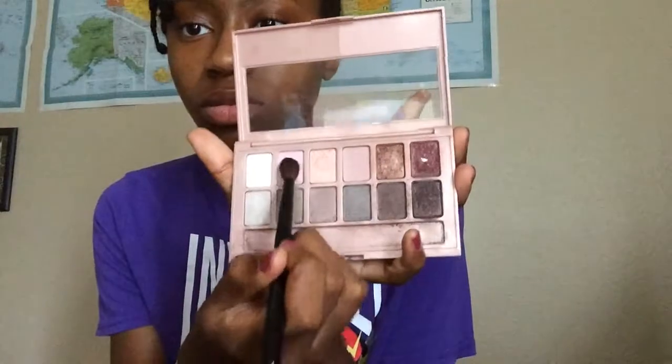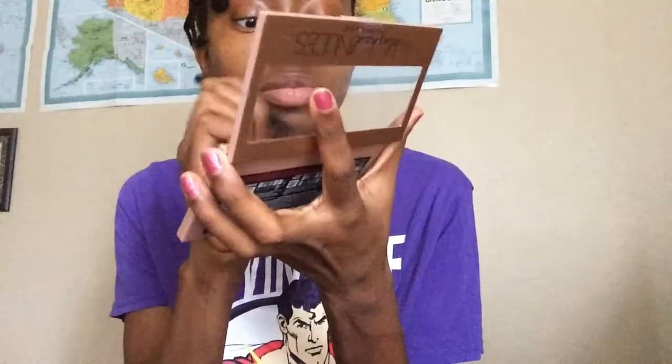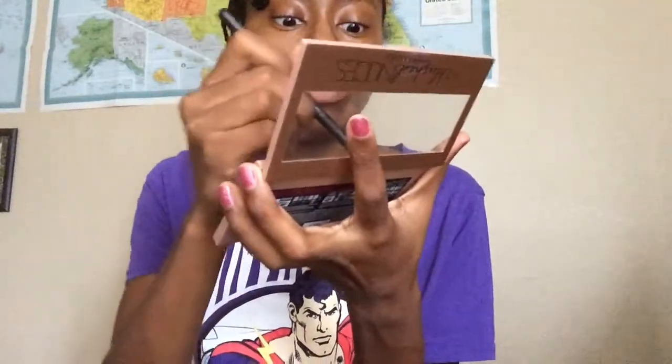This is Tiffany, welcome back to my channel. Today I'm going to do a girly eyeshadow with a little glitter on it. I'm using Maybelline eyeshadow — the nude — and the Heart Candy palette. The product names will be in the description below.